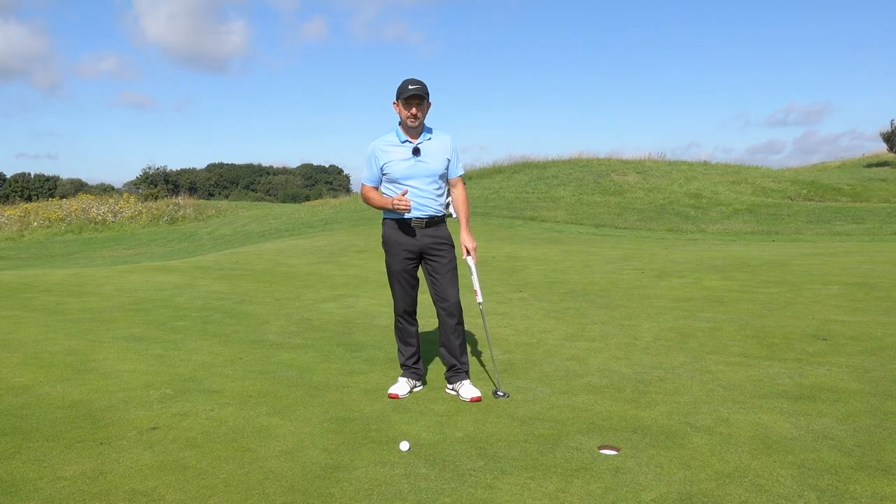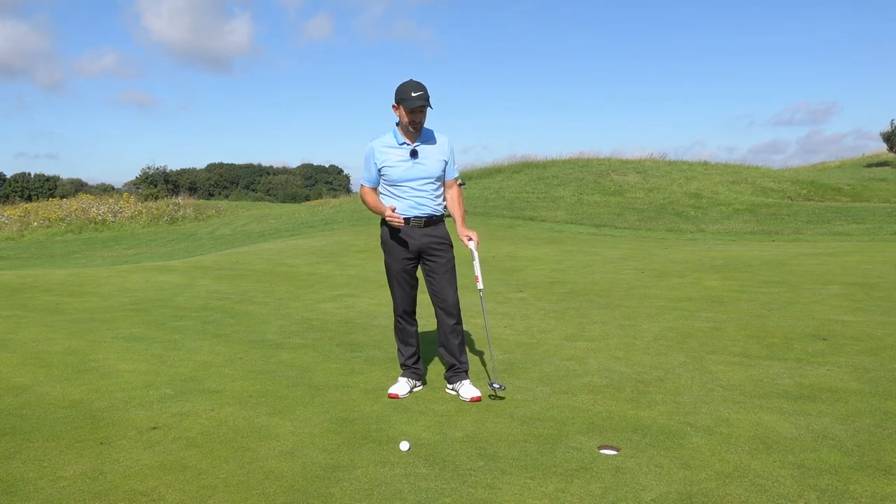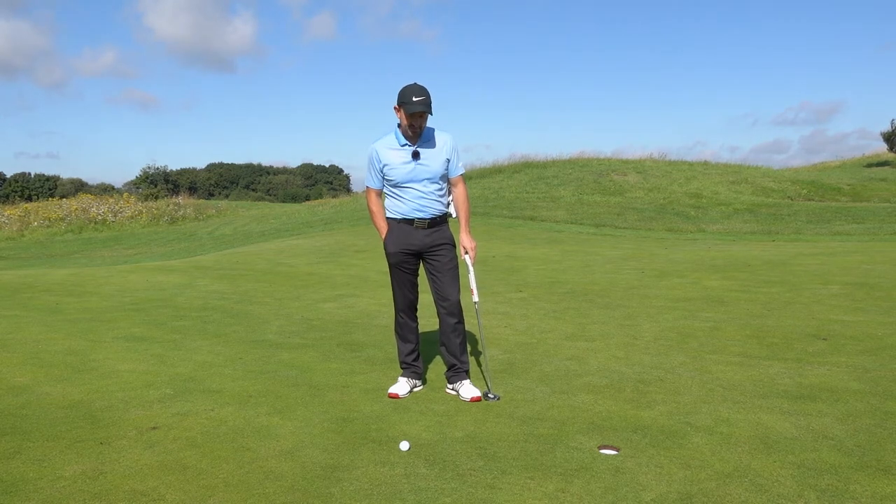But these short ones we really want to try and make sure we get them in. Imagine you've just played a nice shot up to the hole, chipped it from the edge of the green to three feet — you've made a great up and down. So there are a couple of things we're going to be doing today.